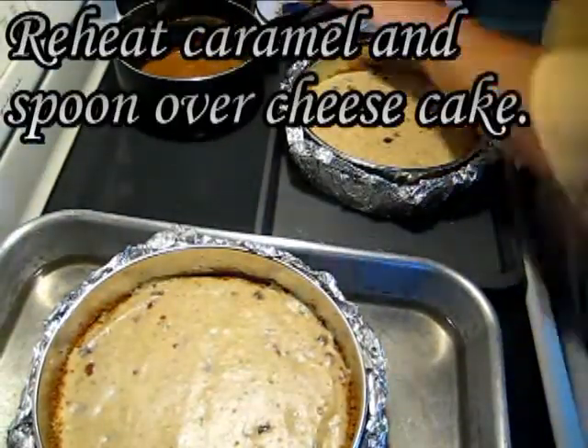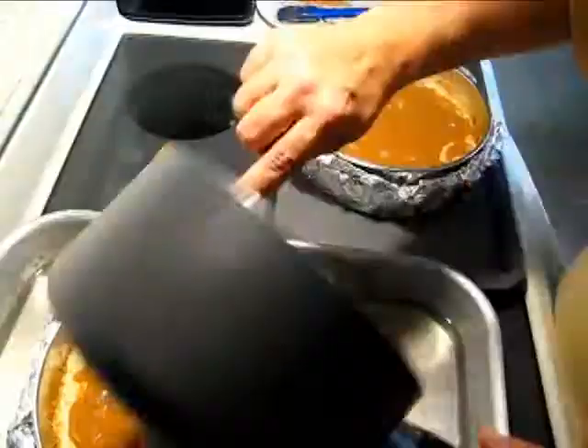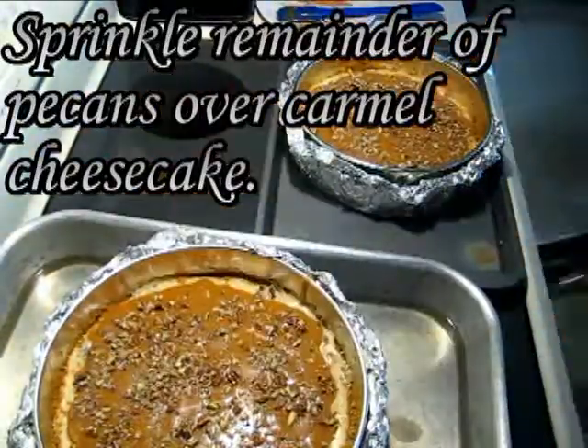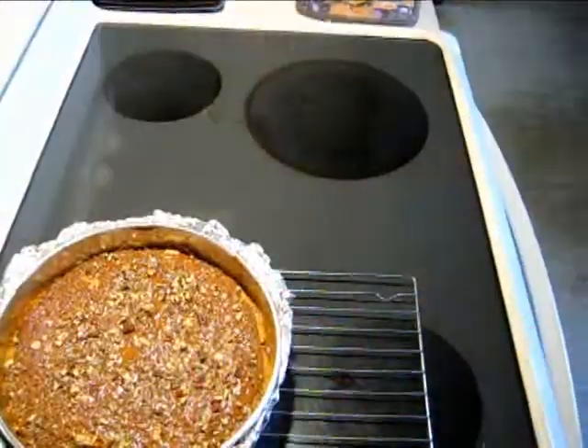Reheat the caramel and spoon it over the cheesecake — it'll spread out as it heats up and even out. Sprinkle the remainder of the pecans over the caramel cheesecake and bake for another 10 to 15 minutes, just until the center is set when you stick a toothpick in it.